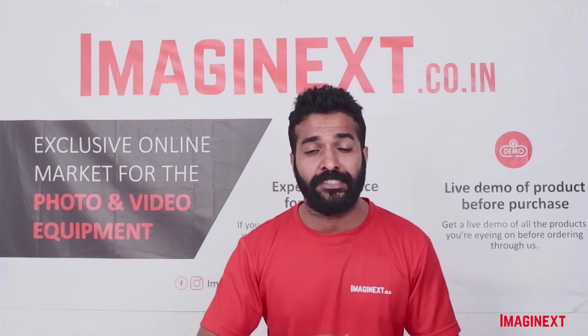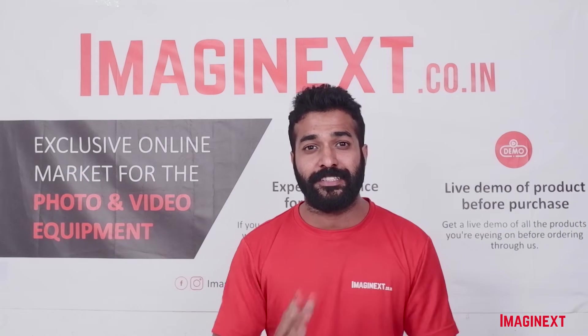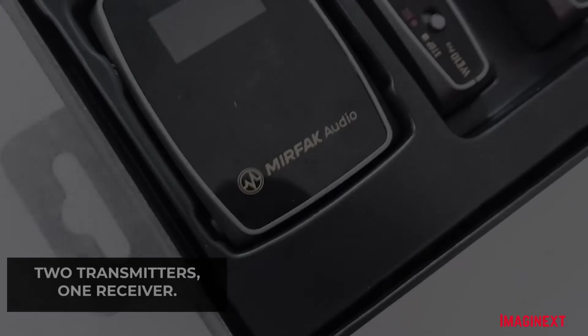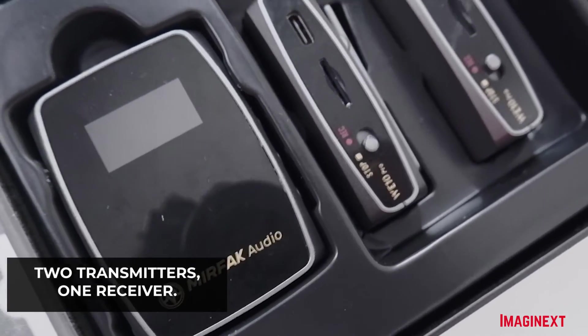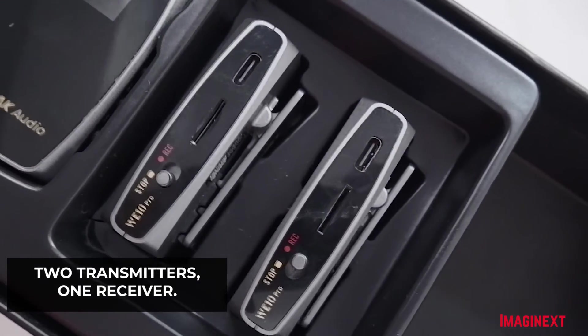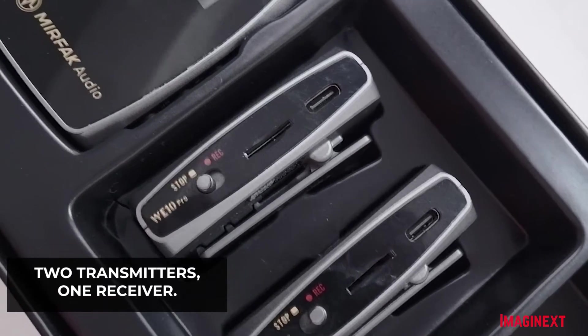Due to the 2.4 GHz frequency, it can eliminate noise coming from radio and TV signals. This microphone system consists of 2 transmitters and 1 receiver, so you get two transmitters with a single receiver.